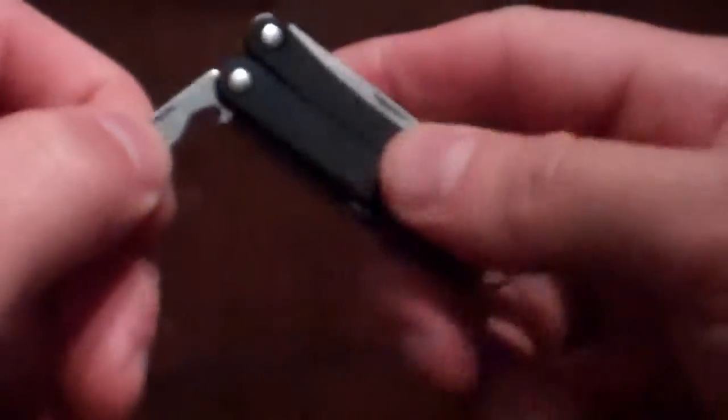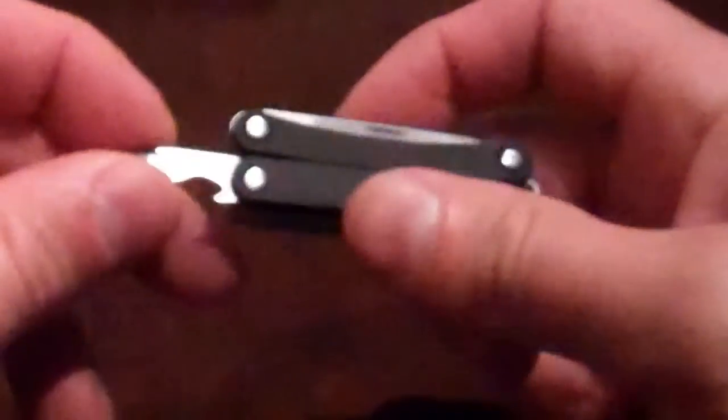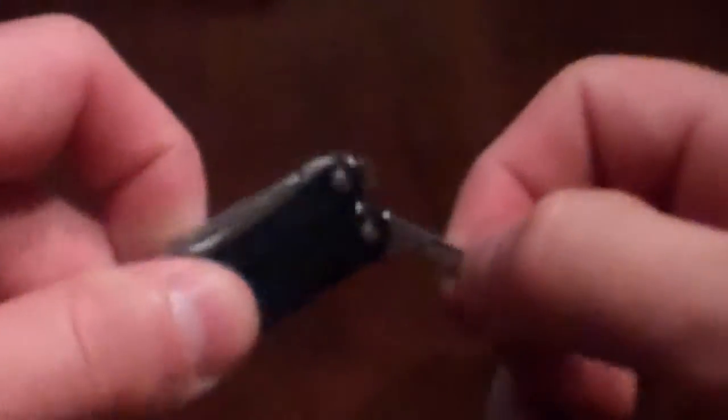It also has — and this is the only hard part, because it is so small, it's a little tough to get them out — it's a bottle opener, which is a very important item. And a real nice size flathead screwdriver as well. And then over here is a little more fine point — you can use it as a screwdriver. Lots of different ways you can use that.